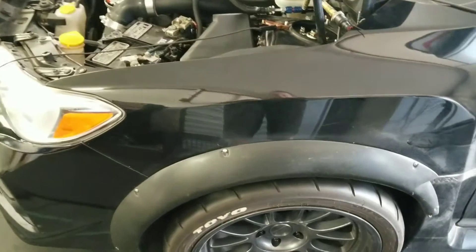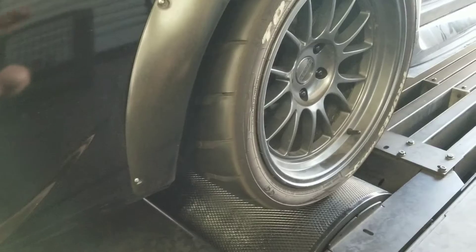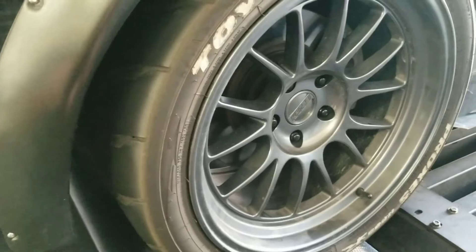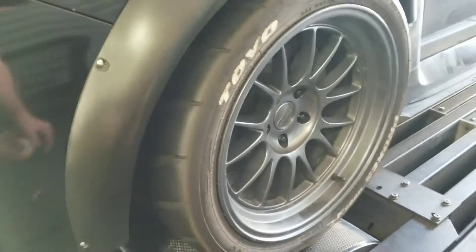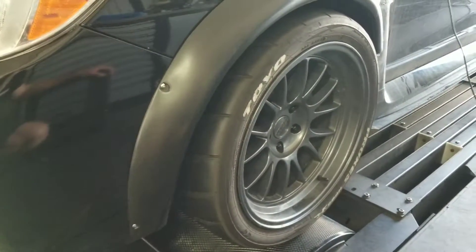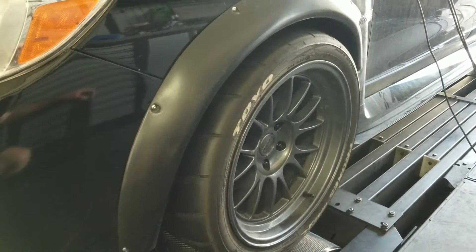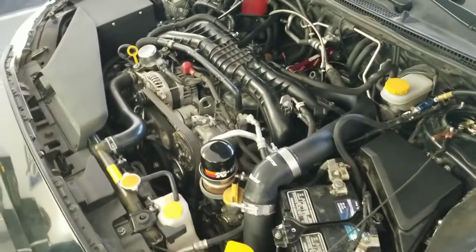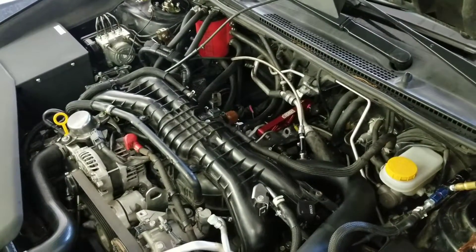This is also on humongous Toyo R888 tires. If you run a car back to back with R888s on the dyno, you see quite a bit of power loss compared to a 245 wide normal street tire versus these 295 Proxes R888s — especially on an all wheel drive car. Probably upwards of 30 horsepower. So this thing is going to rip. That's my tech tip for today. Thanks for watching guys, be sure to subscribe.